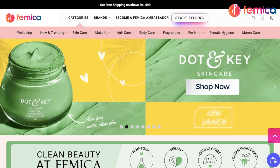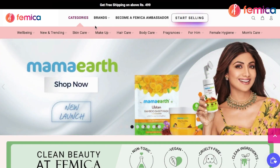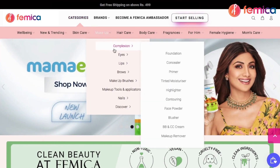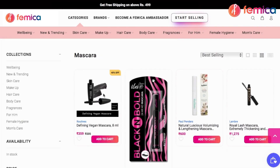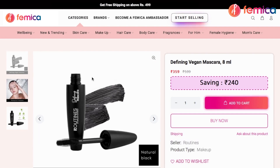To shop these products at Femica, you just need to visit our website. On the home page, in the makeup section, you will find all the makeup products. You can also shop by category. By clicking on a product, you will find all the information regarding the products such as benefits, how to use, key ingredients, and so on.